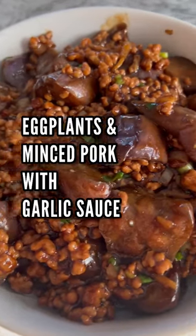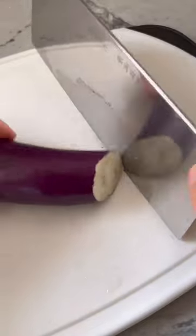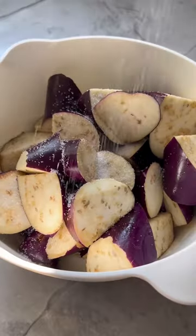Let's make eggplants and minced pork with garlic sauce. Wash the eggplants, cut off the ends, then cut into bite-sized pieces. Place them into a bowl, add salt, water, and a weight. Brine for 15 minutes, drain then dry.